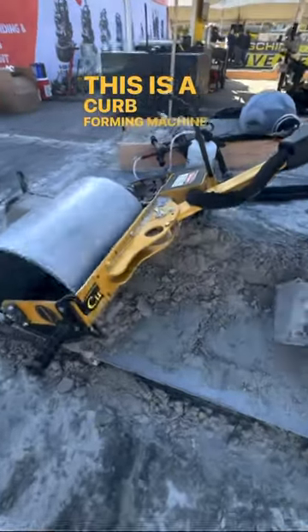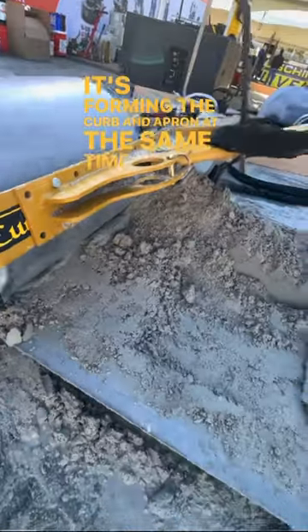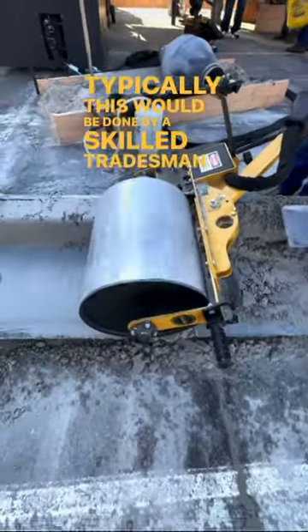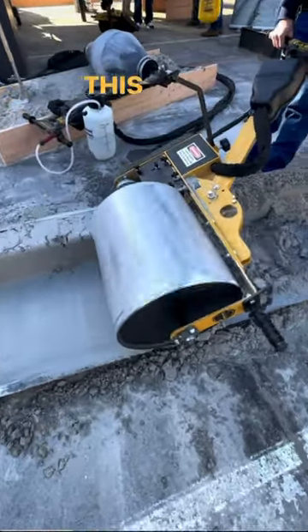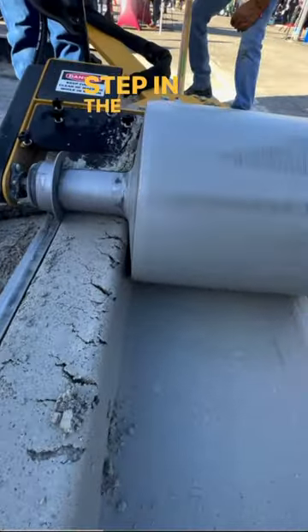This is a curb forming machine. It's forming the curb and apron at the same time. Typically this would be done by a skilled tradesman freehanding it. This machine now allows that person to focus on the next step in the job.